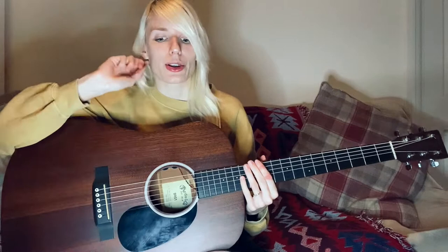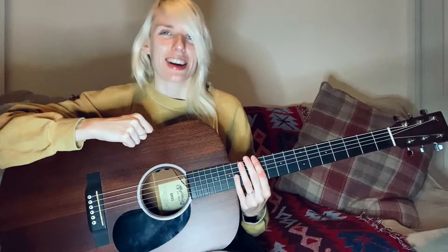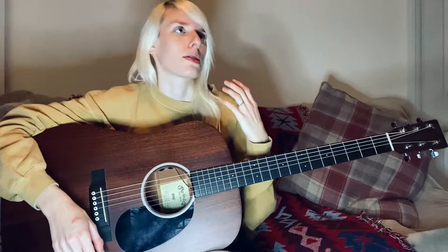That leads nicely into tip number 3: learn the four chords that cover literally every song. When I was learning guitar my biggest motivation was wanting to learn Avril Lavigne, Nickelback, Linkin Park, and Paramore songs to show off to friends and family. My guitar teacher said 'when I teach you these four chords, it's literally every song' — those were G, D, E minor, and C. And to prove it, I'll show you — well, not every song, but most songs that people learn.